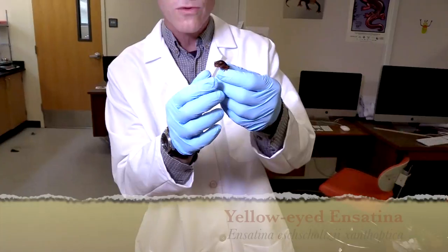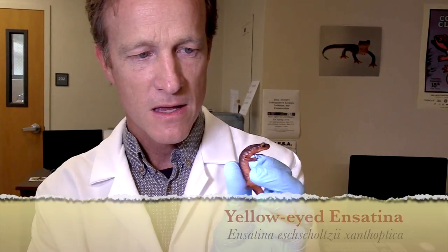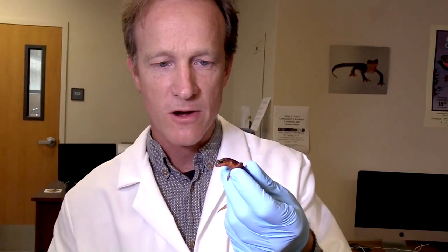I'm going to do it from a salamander called the Ensatina salamander. They're found here in California — these are really interesting animals. They are lungless salamanders. They're quite big; they get a little bigger than this, and there's lots of color variation across the different subspecies here in California.